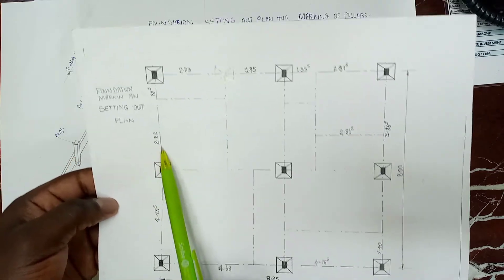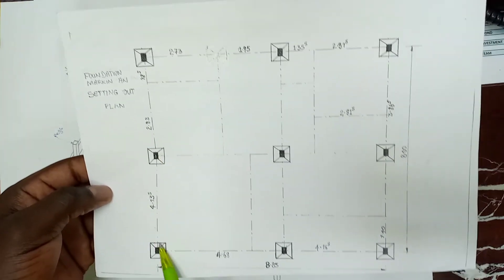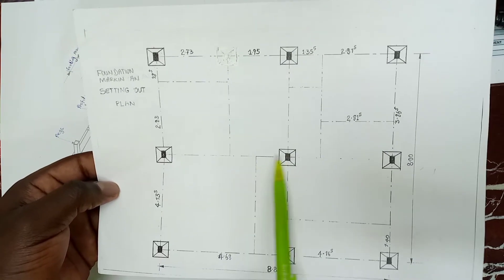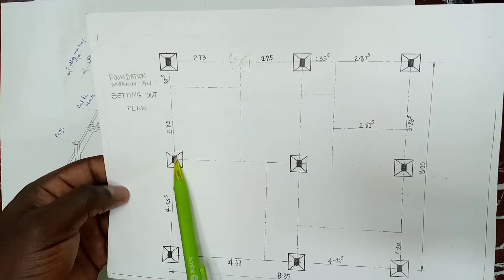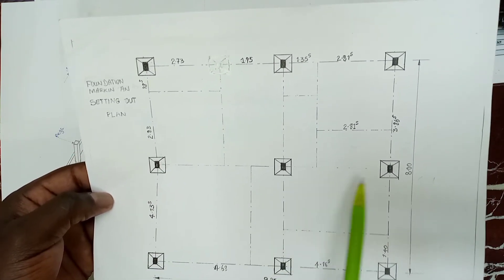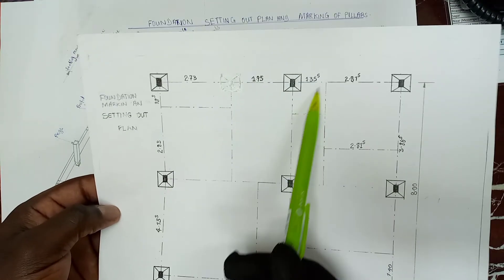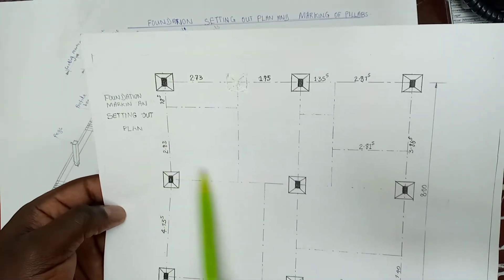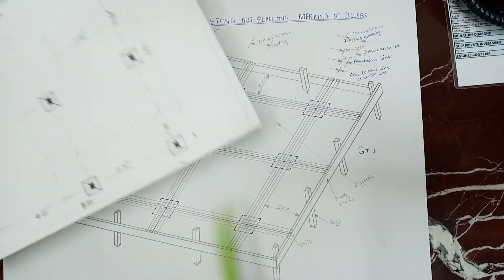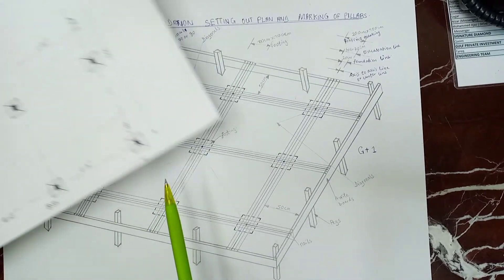And these are the center to center, which is the axis to axis line. Because when marking out the footings on the site, we always use the center to center or axis to axis dimensions. Here are all our axis to axis dimensions, and we will use these when we finish.